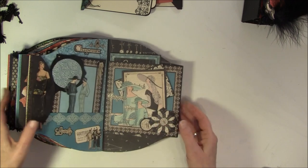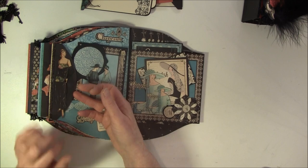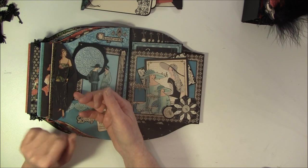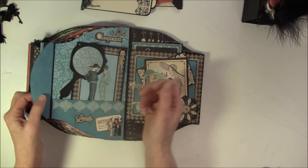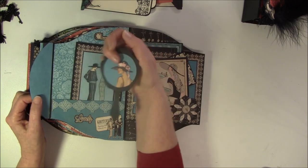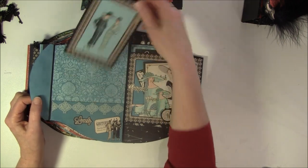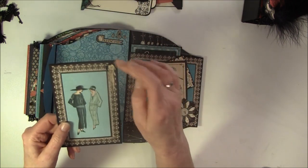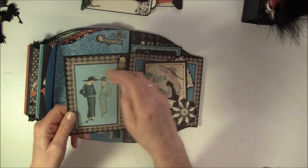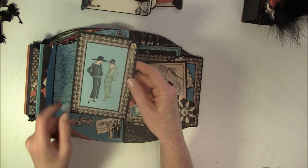And now for the last page here. I have a beautiful lady and I put a bling on her here. And this opens like so. And this mirror here is from a Tim Holtz die. And another tag here. I also cut out this bow here, and these two ladies here - these are just with repositional tape so they can be taken off.